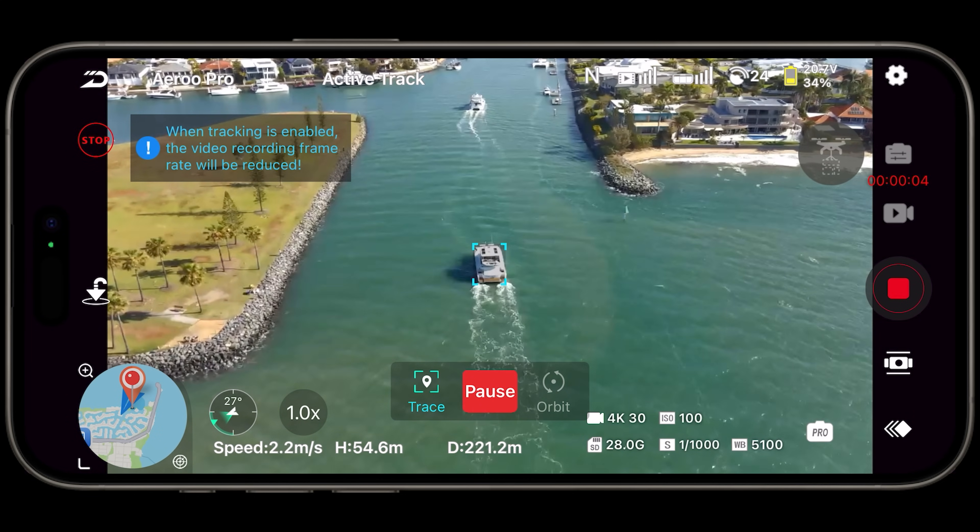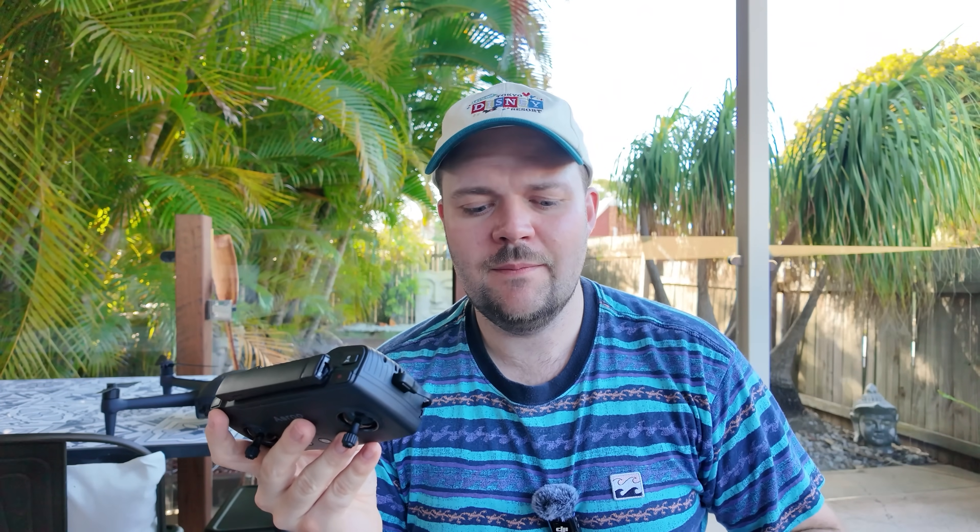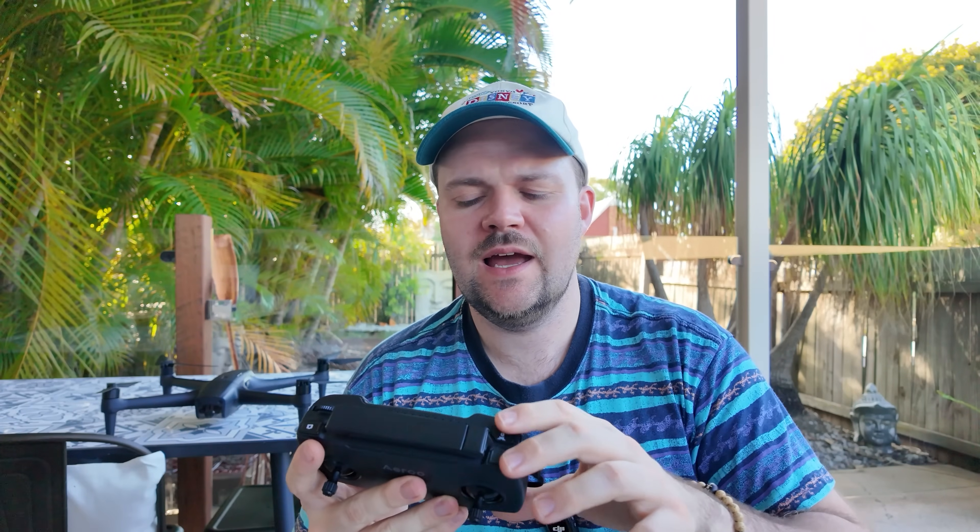Occasionally I found that if the drone was moving it wouldn't record, so I'd have to stop the drone and then press the record button. That needs to be improved with software. But it didn't ruin the experience because it worked most of the time — just occasionally that would happen.